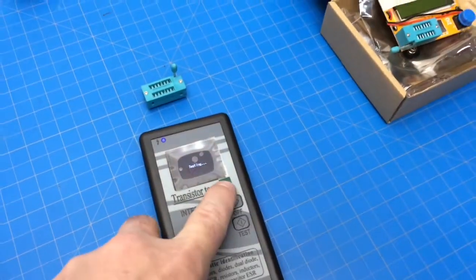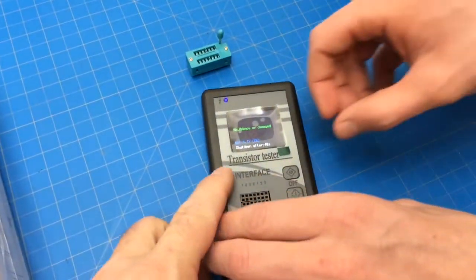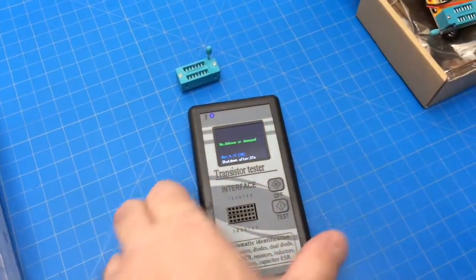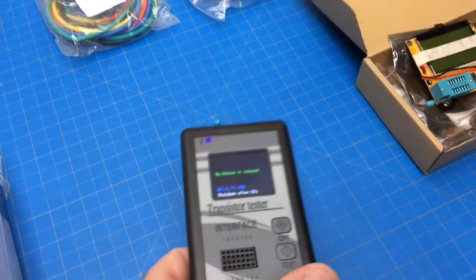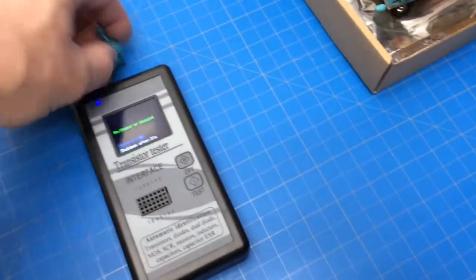Peel that off. It shuts down after 34 more seconds — that's pretty cool.